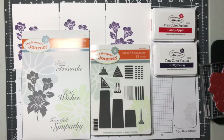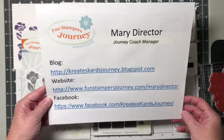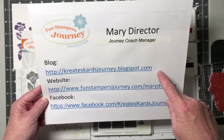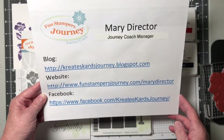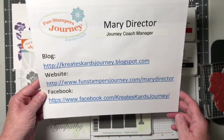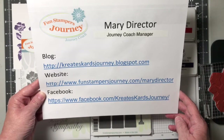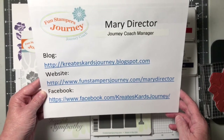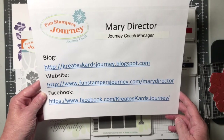Hi, I'm Mary Director and I'm a Funstamper's Journey coach. Let me give you a little information about myself. I have a blog called CreatesCardsJourney.blogspot.com. My business website is FunstampersJourney.com slash MaryDirector. And I'm also on Facebook at Facebook.com slash CreatesCardsJourney. I'll bring this back at the end of the video.